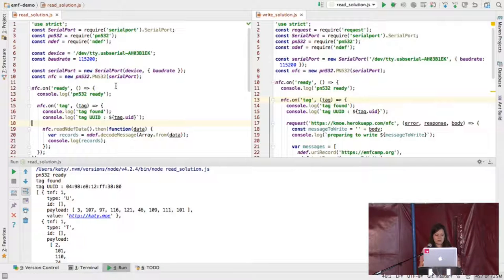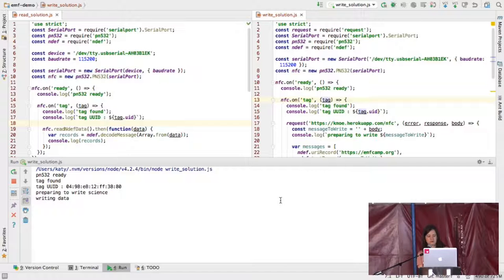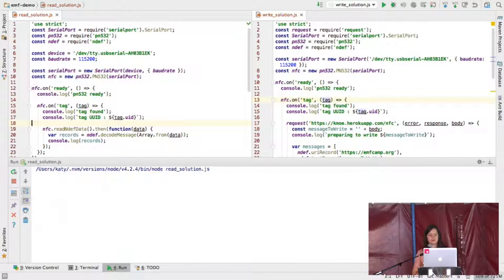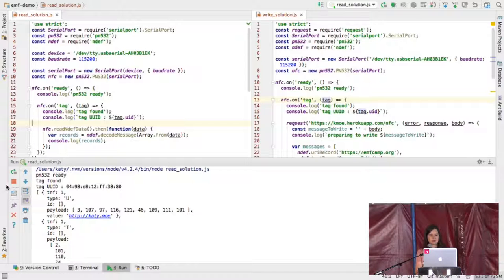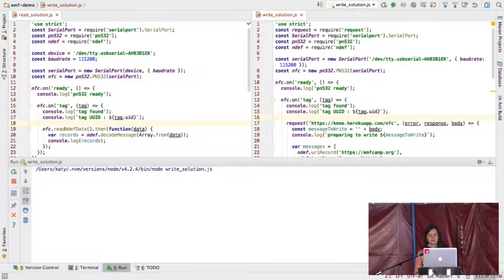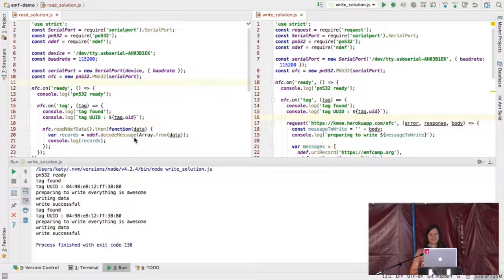I'm going to have a go at running this. It looks like we've written some data to the tag. Now when I run the read one again — oh, it didn't write. Okay — someone has decided to write 'everything is awesome' to my hand. That's great. My hand now contains that data. Since my hand can contain 888 bytes of data, it can probably contain that a few more times, but I decided not to challenge that in the app I made.